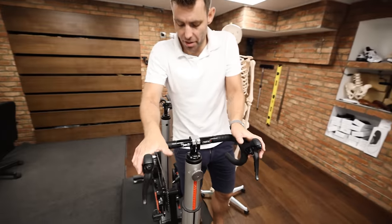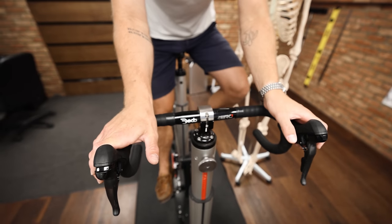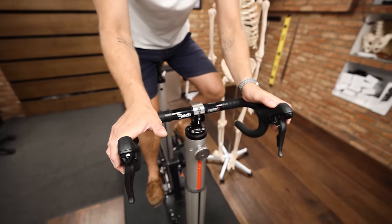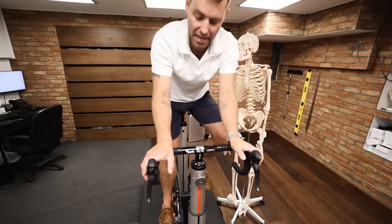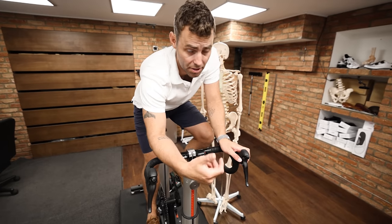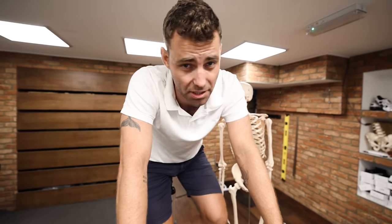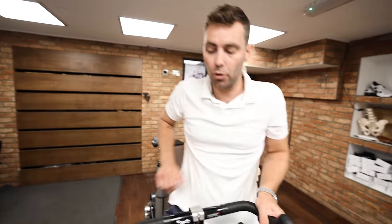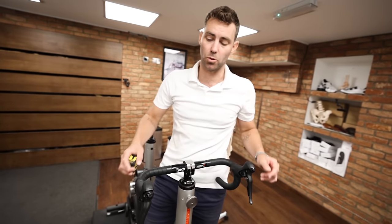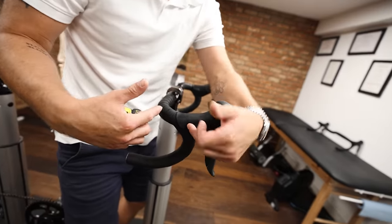Nobody walks around with arms spread wide, so why do we want to ride our bike like that? Typical symptoms of a handlebar that's too wide are rolling the wrist — this is a means of aligning the wrist with the shoulder blade. Most riders tend to roll the wrist, which results in excessive pressure on the hands, numb hands, pins and needles, and neck control issues. Handlebars can be bought for as little as 20 pounds.